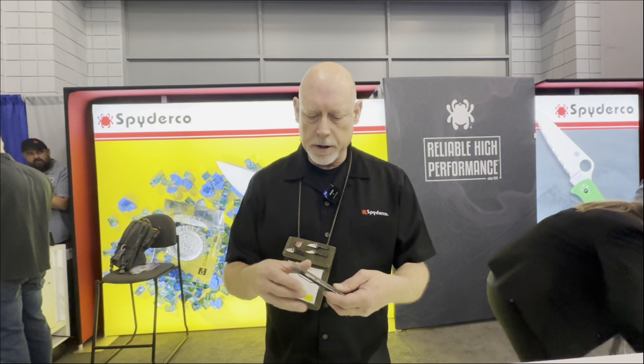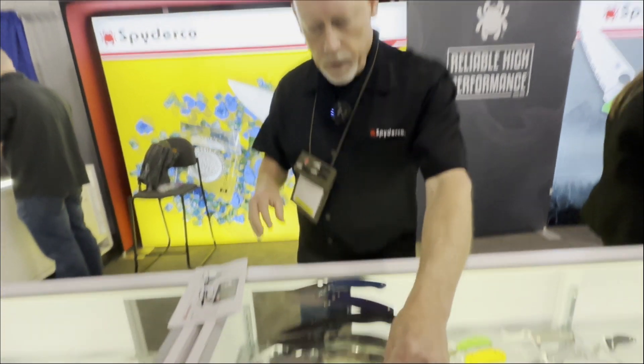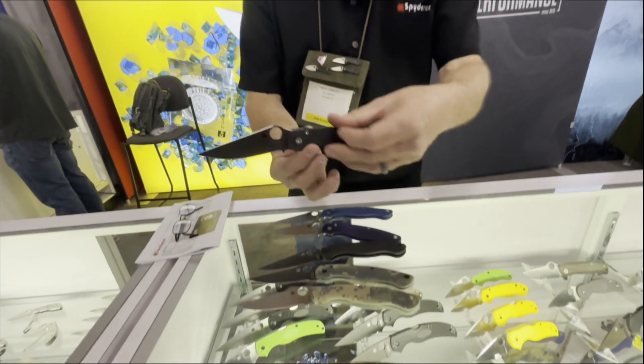What we wanted to do was update it, bring it up to speed as far as features and benefits that our customers expect from us today. We did a bit of backward evolution — we went back and took a look at our Paramilitary 2, which is one of our best sellers. We essentially said we're going to take the compression lock from the Paramilitary 2, and the four-position clip from the Paramilitary 2, and all the things that support those, and put them into the Military. That's what became the Military 2.